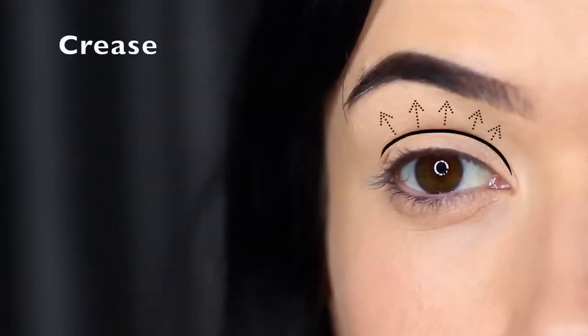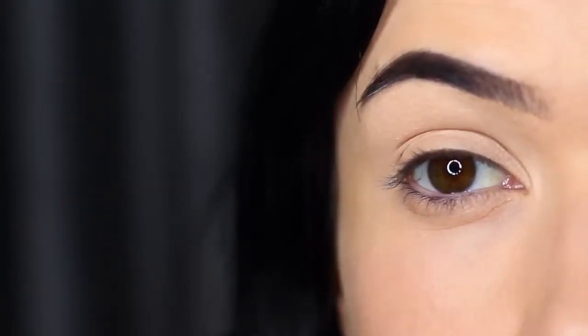With any eye makeup look, the main areas of the eye would be the crease area, and the crease area is really important in the smoky eye. If you think of what smoke is, it's that deep dark color that then fades into nothing, and the crease area is where that fading into nothing happens.